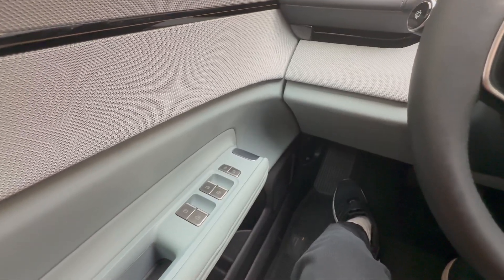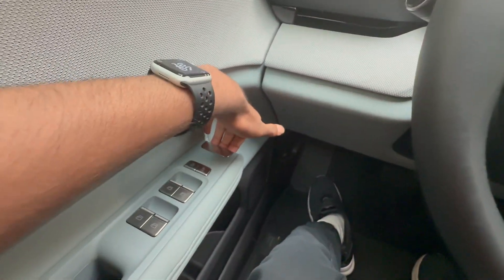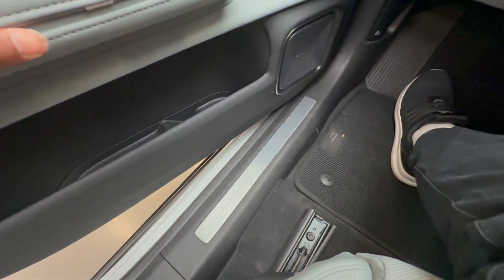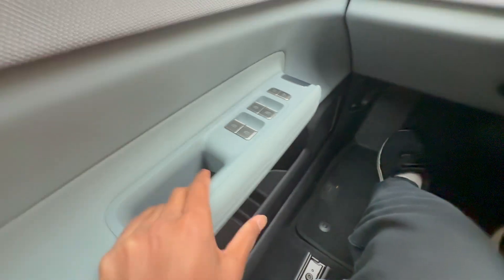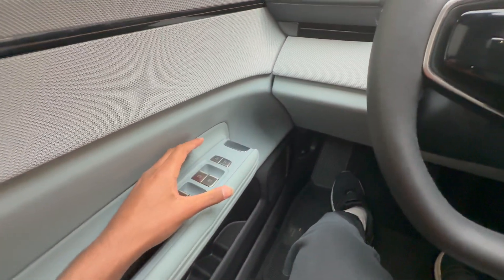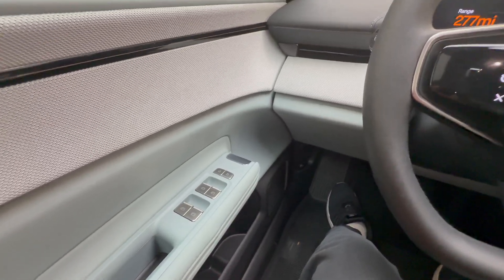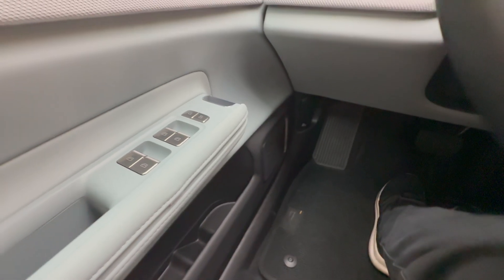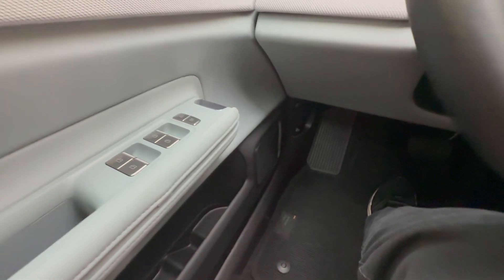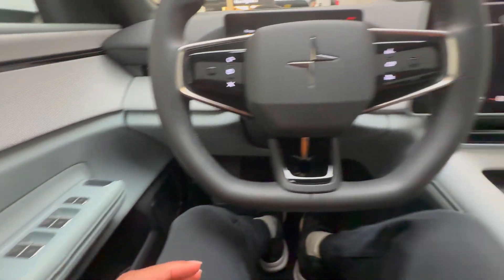To open the door on the Polestar 4 there's no button — it's an actual mechanical handle so you just pull it up to open it, and you can see the Polestar logo on the sill plate. This means Polestar doesn't have to add another latch as with an electronic door popper that could fail if the battery died. Polestar has also added a Harman Kardon sound system as well as metal door buttons which feel very nice.